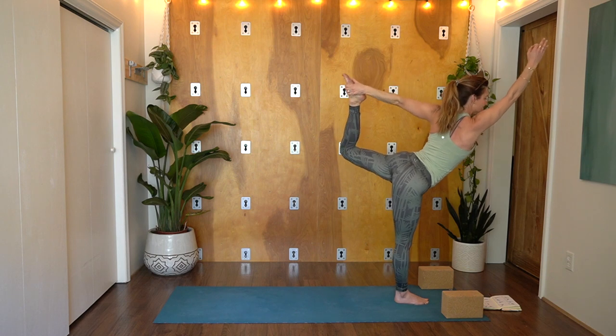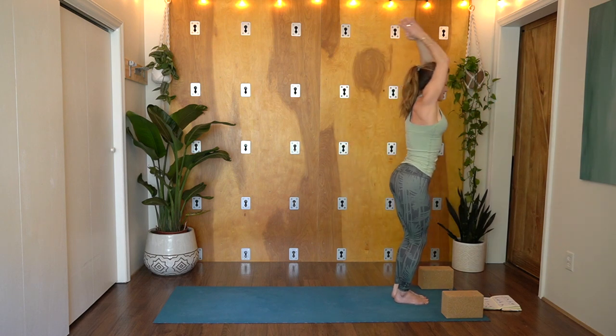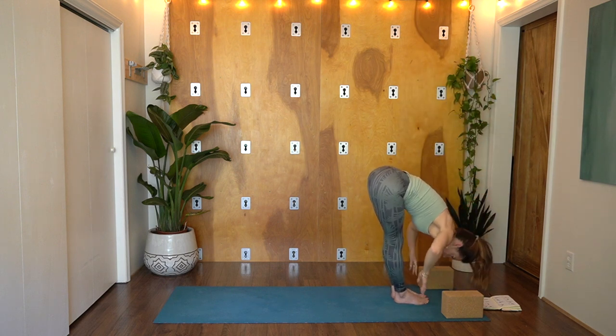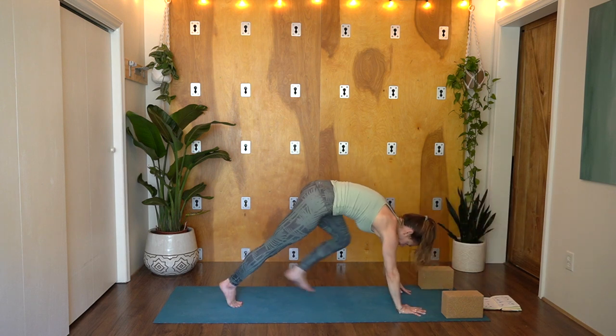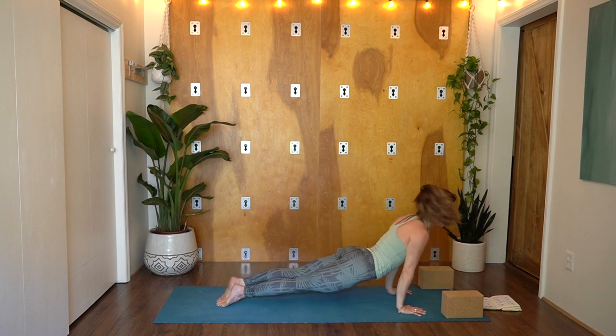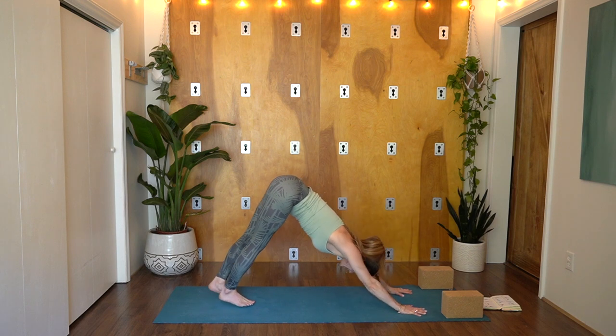Slowly release. Inhale up, soften the knees. Exhale, fold. Clasp the hands. Ardha Uttanasana — flat back. Step back to high plank, lower Chaturanga. Inhale, upward facing dog. Exhale, back. Downward Facing Dog, full inhale and deep exhale.